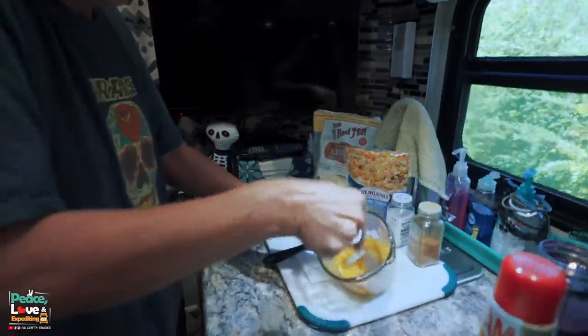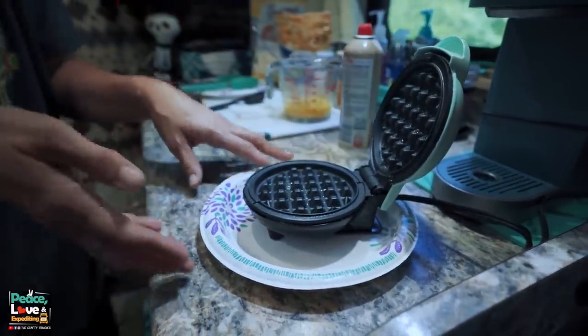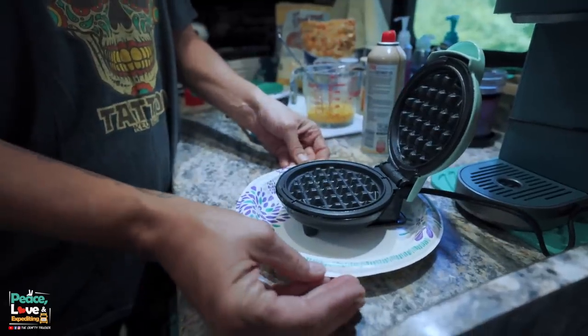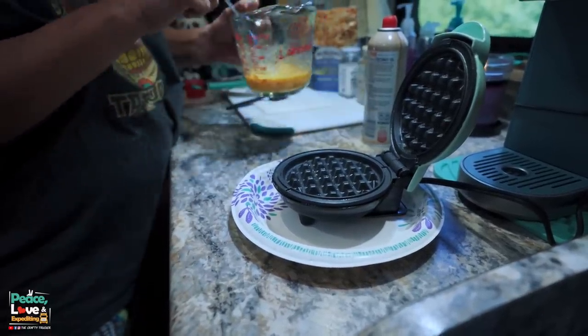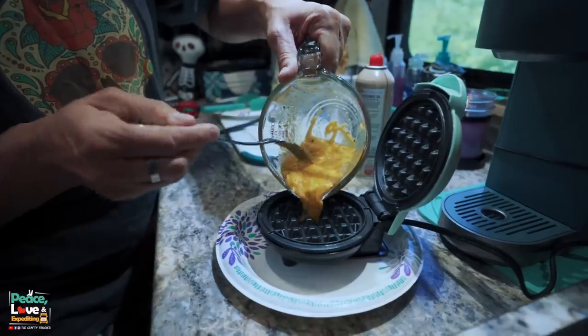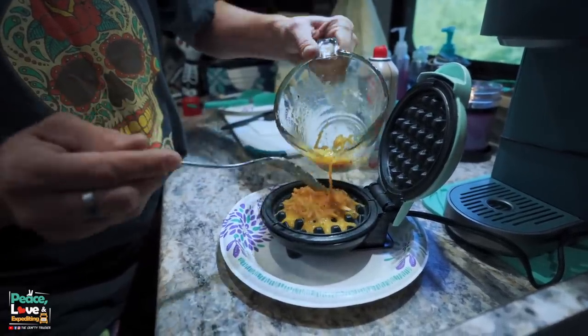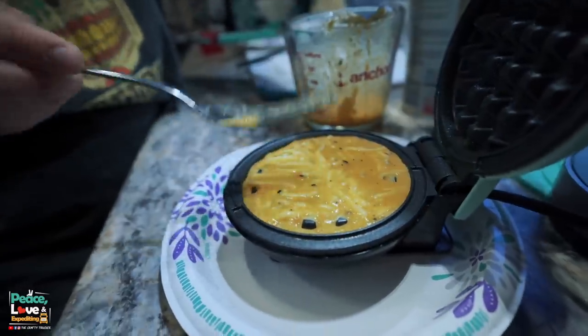This mixture is going to make two chaffles — one for each side of a sandwich, basically like two slices of bread. Our waffle maker is heated up and ready to go. I'm going to use some coconut oil spray and lightly spray both sides of the waffle maker. A key thing: set it on a paper plate to catch any runoff. Add half the mixture and spread it around with a fork to cover the bottom — don't overfill it.